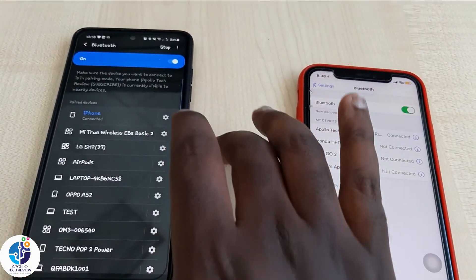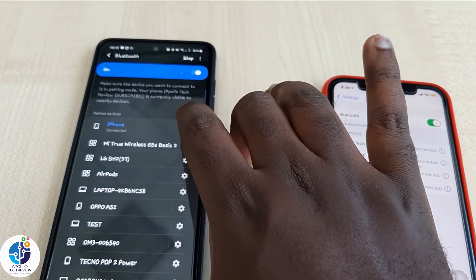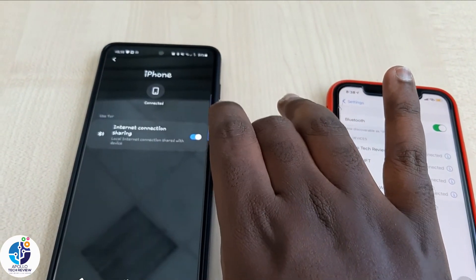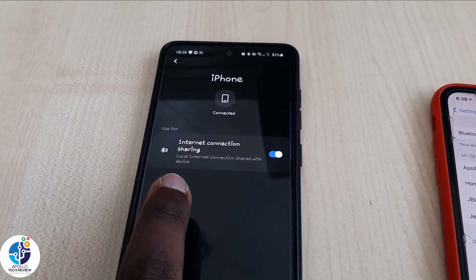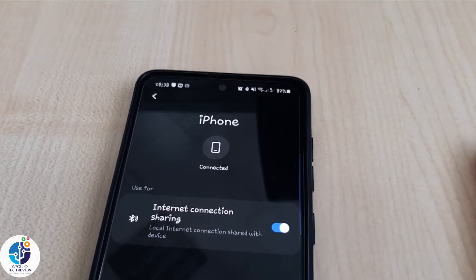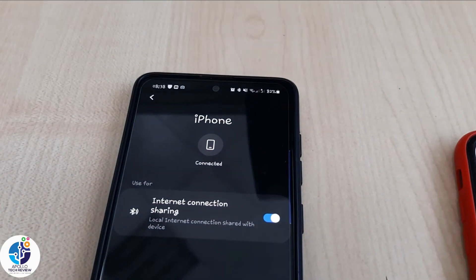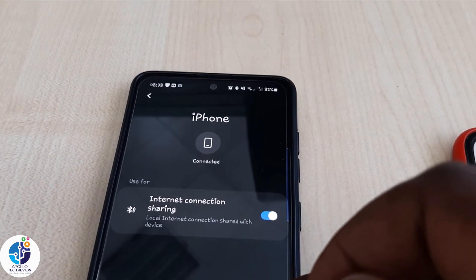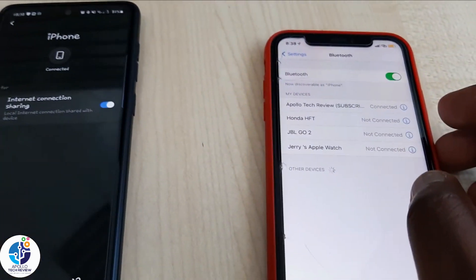Here on Android, just go to Settings, then make sure this feature is turned on - internet connection sharing. But guys, remember here I'm using Wi-Fi. When you are using data you can use hotspot, but because I'm using Wi-Fi I cannot use hotspot.